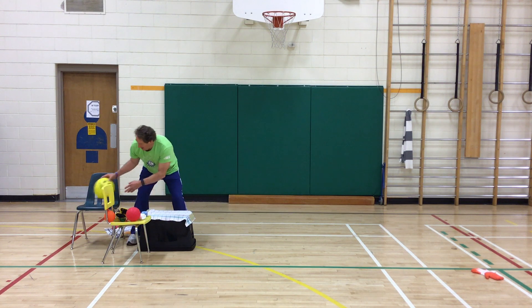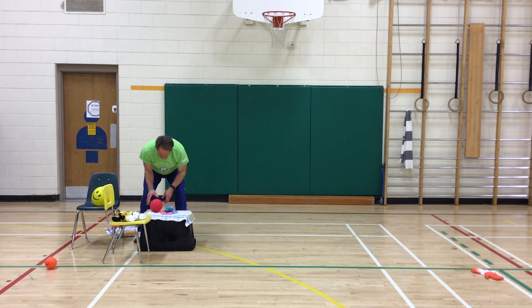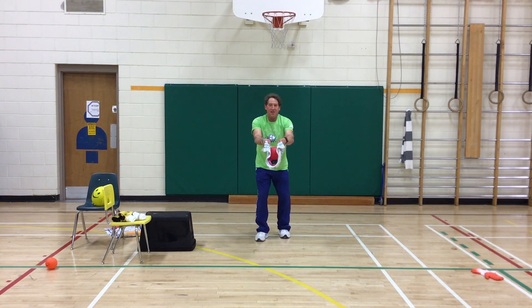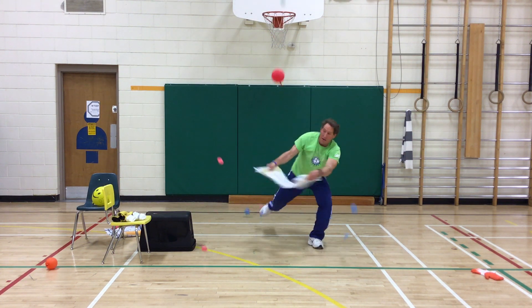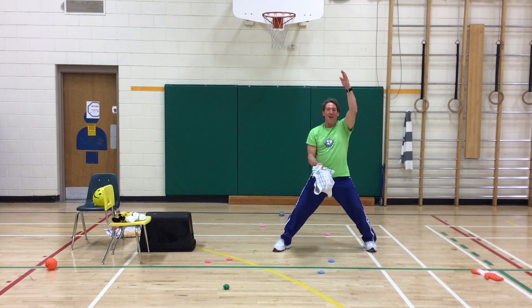And for a real finale, we could really throw the Fruit Loop party — put a whole bunch of things on there. Let's see how many I can catch. The balloon — and that's it. Au revoir!